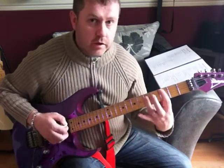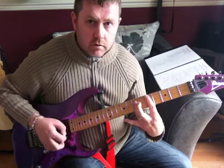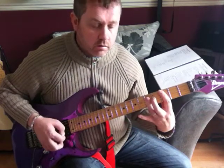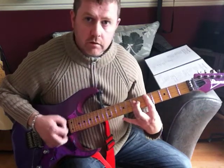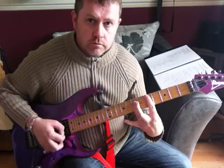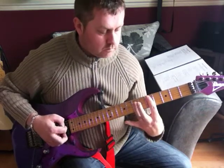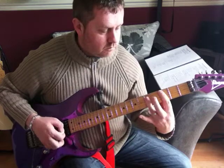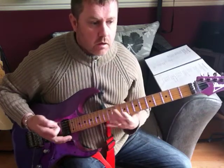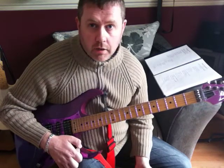Then we'll do it with a C, back to a G, D, E, C, back to a D. That's played through twice for our intro, and it also doubles up as the chorus.